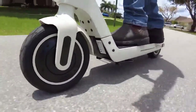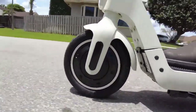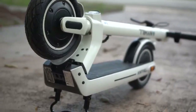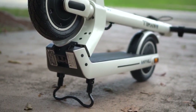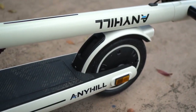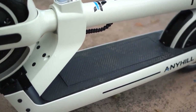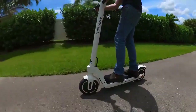It features a powerful rear drive system with a 750-watt brushless electric motor, reaching max speeds of up to 19 miles per hour. Maximum load is 300 pounds with a 20 percent hill-climbing ability. With one-second foot-actuated folding, the scooter can be quickly collapsed and carried with one hand, making it a perfect commute companion.